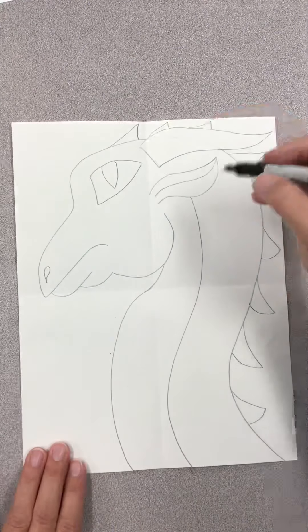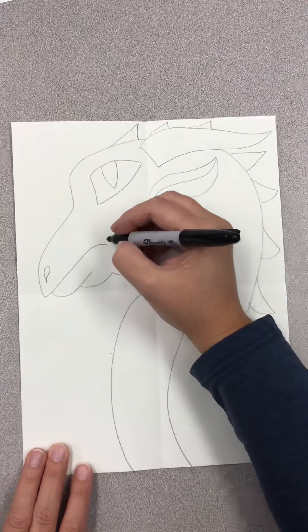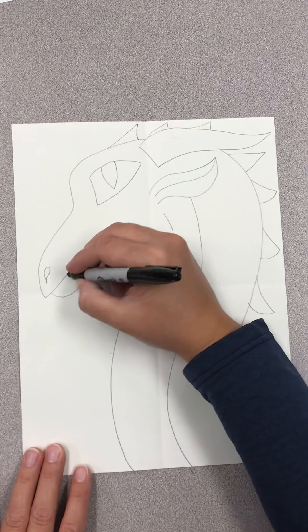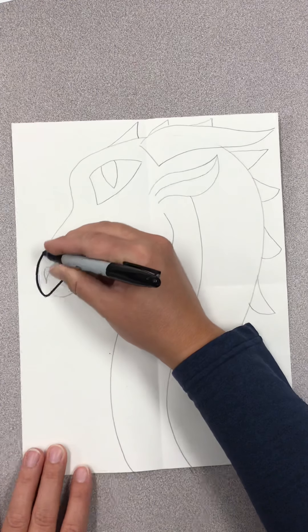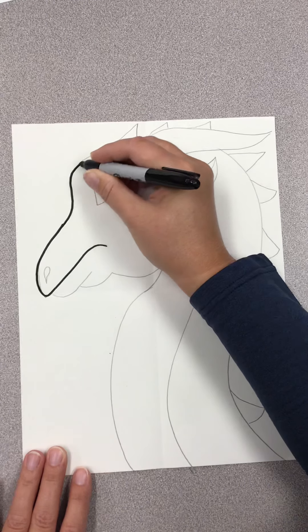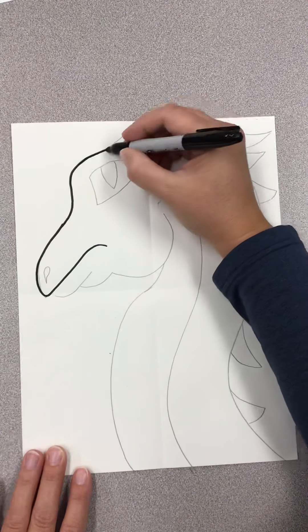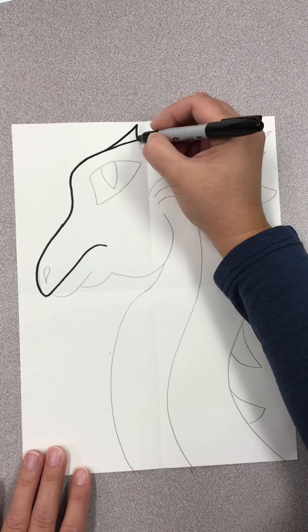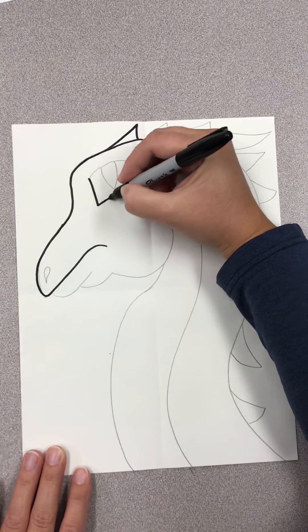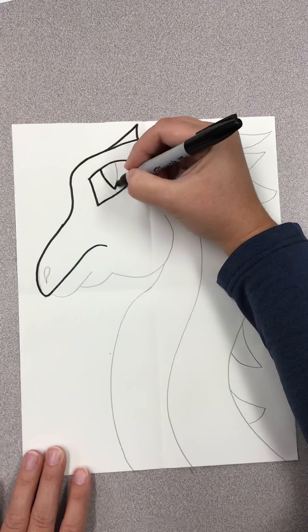When you're finished drawing, you can add scales, eyelashes, or any other details to your dragon — do that before you start tracing. You can trace in a Sharpie if you have one. If you don't, you can use a regular Crayola black marker or even trace in crayon — anything to make your lines a little more bold and stand out before you color.